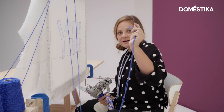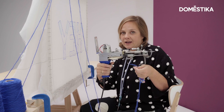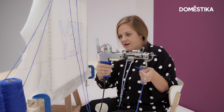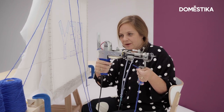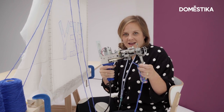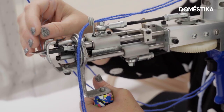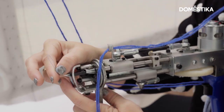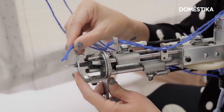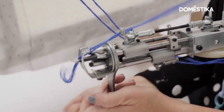So we have our threader, we have our yarn, now we're going to grab our gun. This is a cut pile gun — the blending technique works best with this type of gun. I have a hack here that we'll actually discuss in my course. So now we're ready to thread our gun and get ready to start tufting. We're going to go through our hack, then we're going to go through the front tip. I'm putting my little threader through the hole, now I'm pushing my yarn through my threader and pulling.